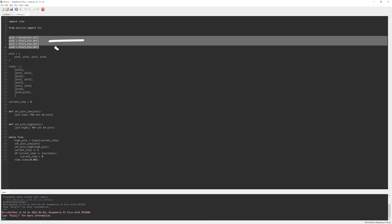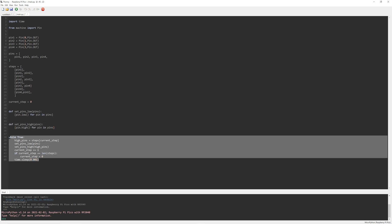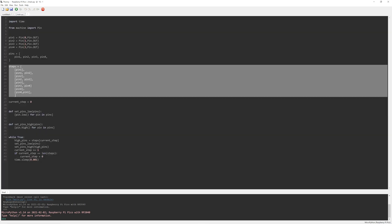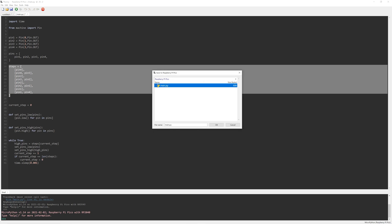Next we write those steps as pins that must have a status of high to move. Based on which step we are currently in, we select which pins must be set to high, and after reaching the last element the sequence starts from the beginning. We have an infinite loop that for each current step sets all pins to low, then sets the selected pins to high, increments the step number, and waits one millisecond. To slow it down, just increase the wait time in milliseconds. To run in reverse, write the steps out from the final position — pin 4 — and move backwards. We'll save this to the Raspberry Pi Pico as main.py, which will automatically run the program when the Pico is powered on.